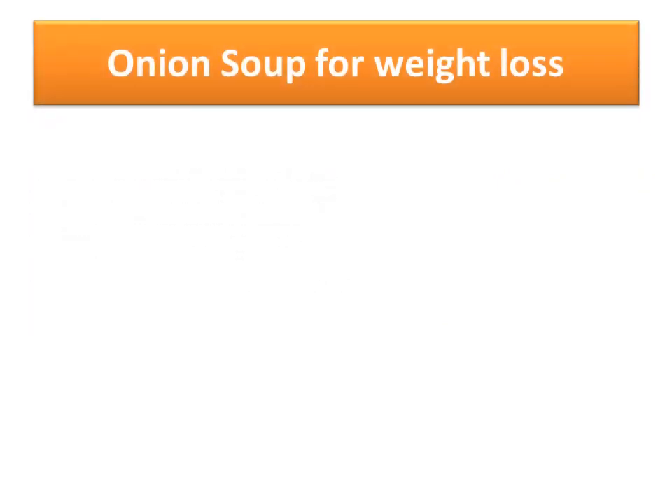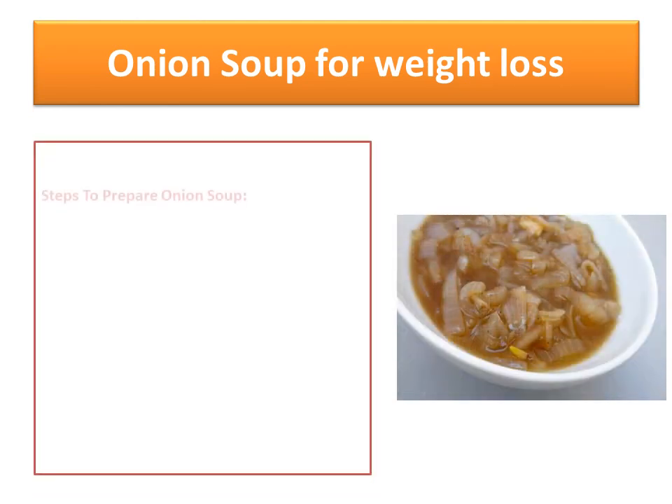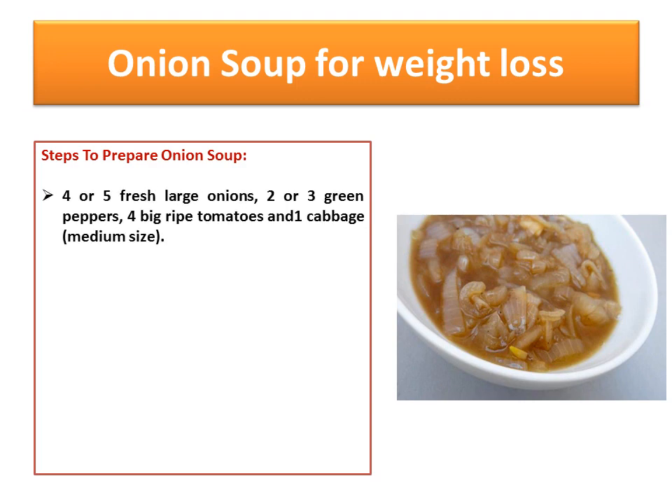Onion Soup for Weight Loss. To prepare onion soup, you need to take 4 or 5 fresh large onions, 2 or 3 green peppers, 4 big ripe tomatoes, and 1 cabbage.